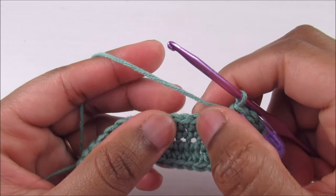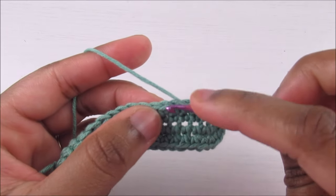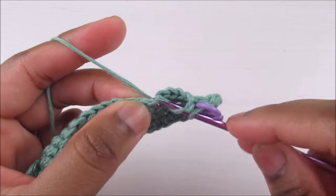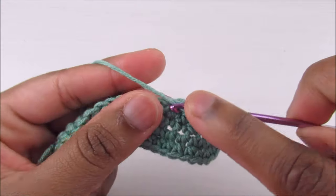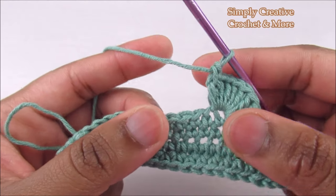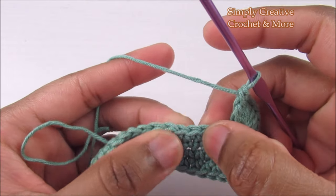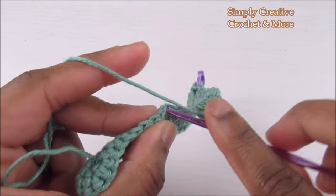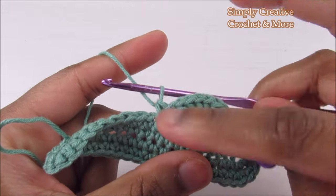Now skip the next three stitches — one, two, three — go into the fourth, and place nine double crochets into that stitch. After the nine double crochets, skip the next three stitches — one, two, three — go into the fourth stitch and place a single crochet. You've got your first shell.